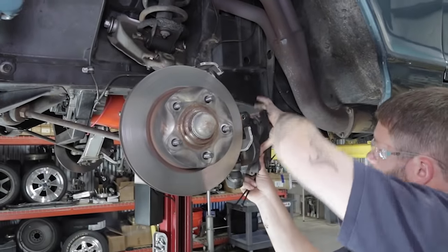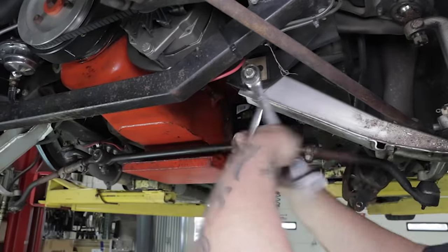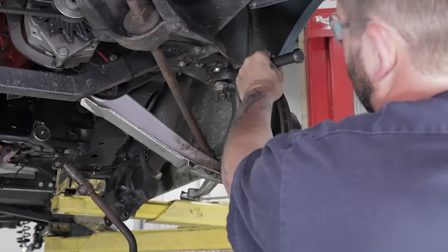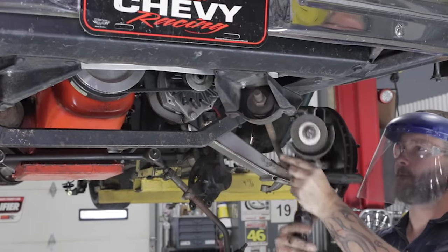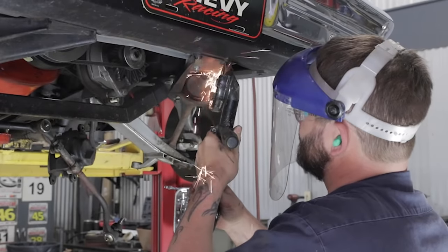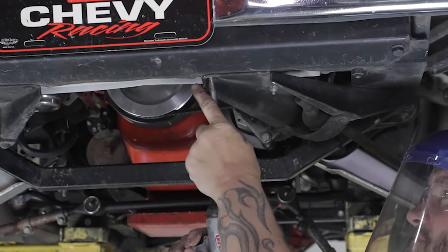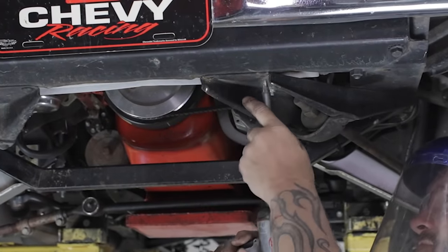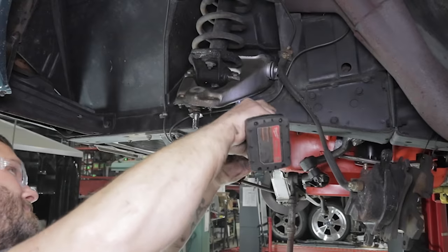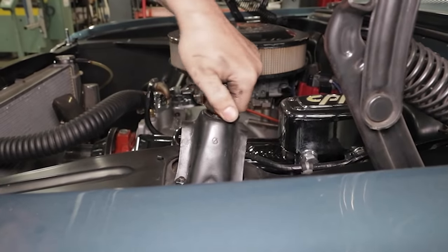To start the installation of the RideTech suspension, we need to get the car safely supported off the ground. Make sure to support the caliper so the brake line is not compromised. Next, we're going to remove the lower arm, spindle, and brakes in one piece — loosen the nuts on the tie rods, upper ball joints, and lower control arm. Now we can remove the bracket for the front strut rod mount. We used a grinder and an air chisel to remove the rivets and allow the entire assembly to be removed.